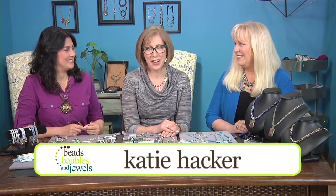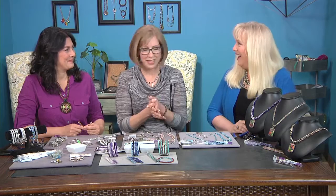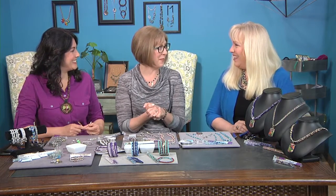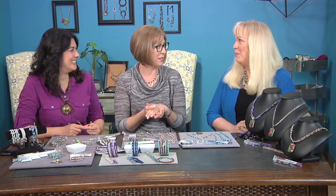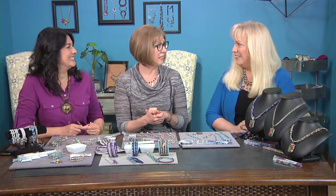Let's add a little excitement to this chapter of our color story. Hi, I'm Katie Hacker and today Crystal Wick and Cynthia Kimura are here to jump-start your creativity with colorful bead blends. Hi Crystal. Hi Cynthia. Welcome. Thanks for having us. We're having a little party here at Beadwalla — girls, beads, crystals. Great combination, just like what we're talking about with color.